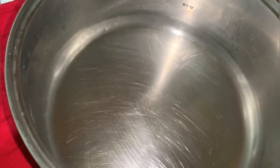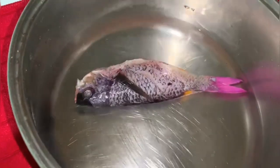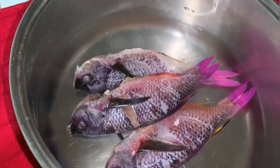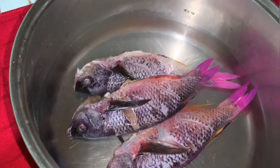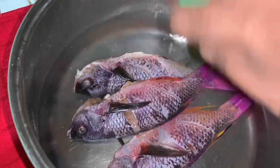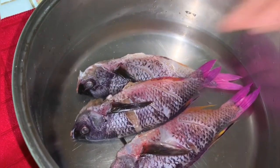Thank you so much for staying here with me. What I'm gonna do right now is get my fish all clean. I'm just gonna rinse them off in some water and some distilled white vinegar. This is a perfect way to wash your fish — it actually helps with the rawness.